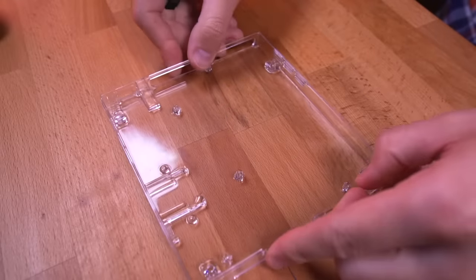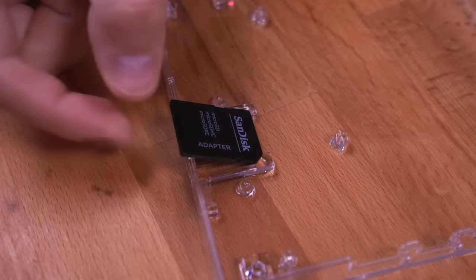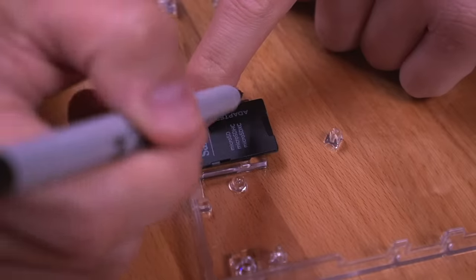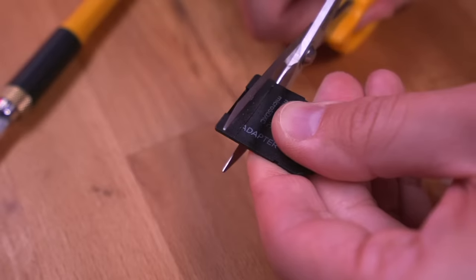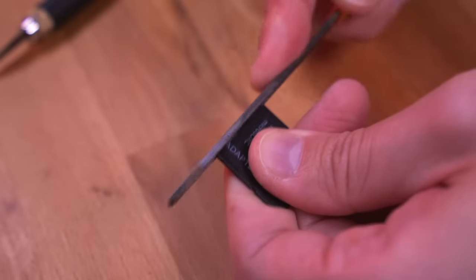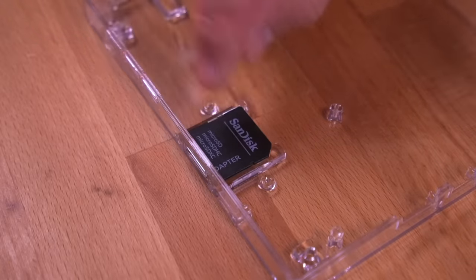Grab the bottom shell and place the SD card adapter into its designated location. You'll notice immediately that it is too long, so we need to cut it to length. Set it flush to the shell wall, mark off the part that needs to be trimmed, and with some scissors cut it to length. Then come in with a file to make the surface flat and smooth — the fitment is perfect.